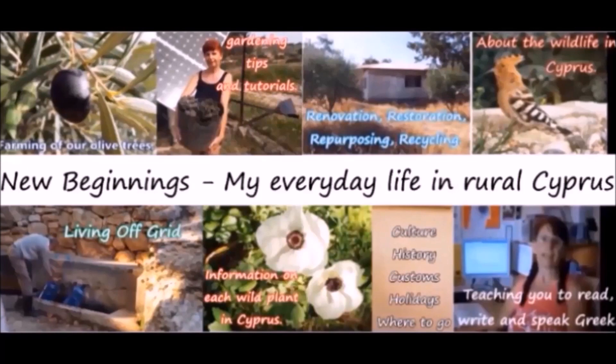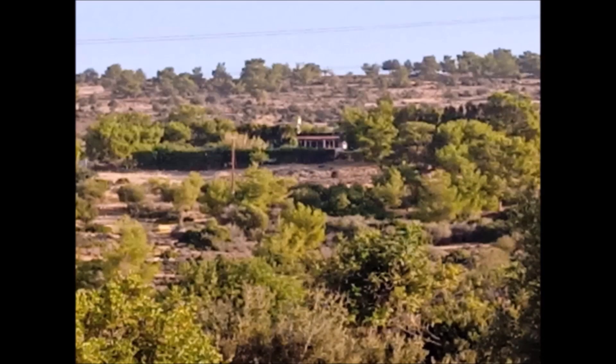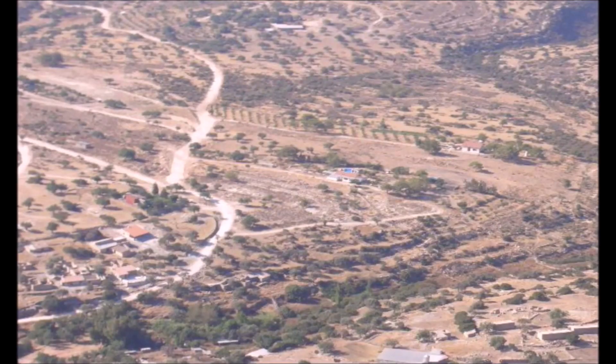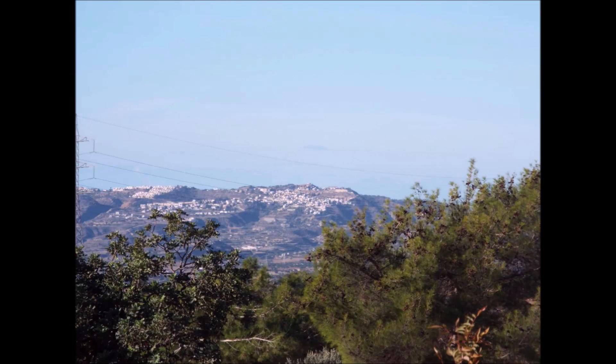Hello, I'm Dawn. Welcome to Cyprus and to my channel. Welcome to Cyprus.